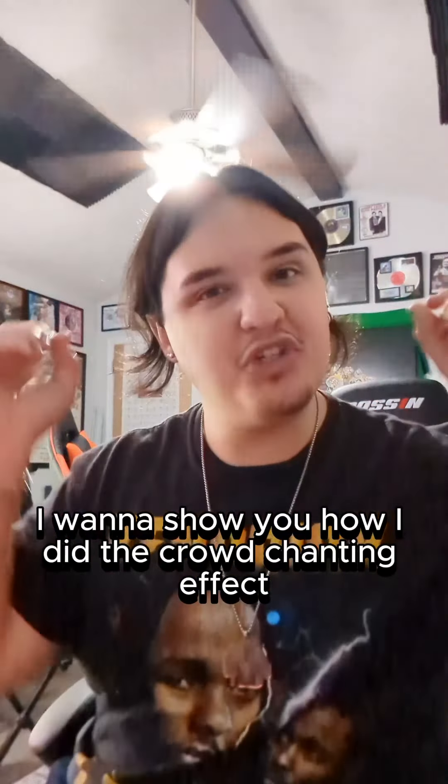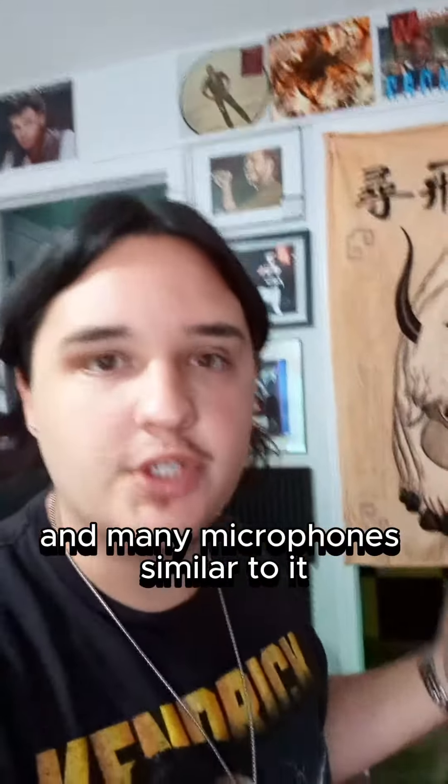I want to show you how I did the crowd chanting effect in my upcoming song, Hey Hey, that's dropping August 30th. The secret all lies within this microphone and many microphones similar to it.